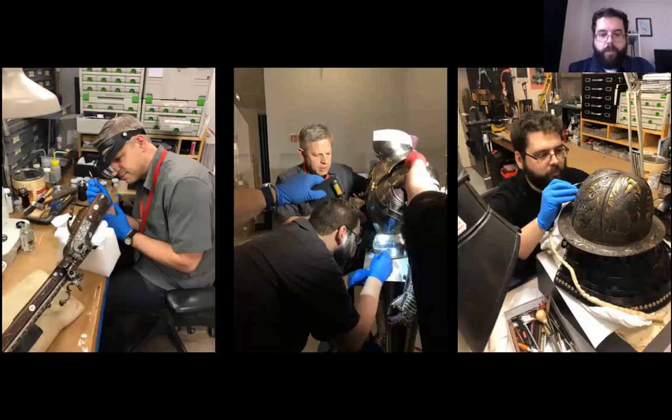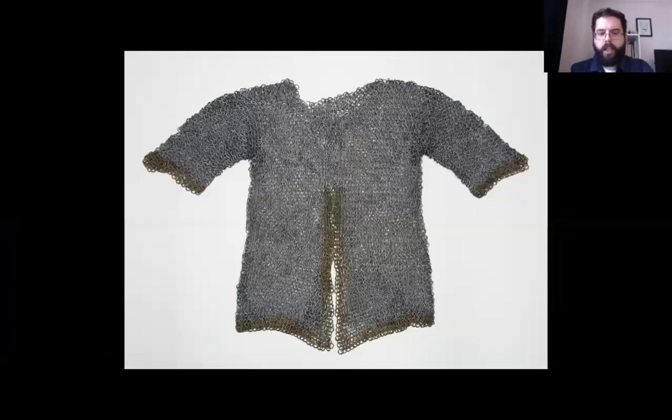Currently, Arms and Armor Conservation consists of armorer conservator Edward Hunter and myself. We are also joined by our current conservation fellow, Katrina Zacharias. I'll be speaking with you about the treatment of this mail shirt.